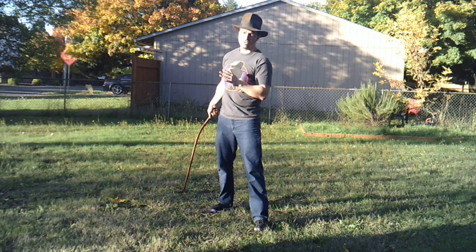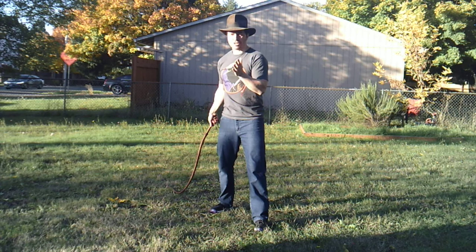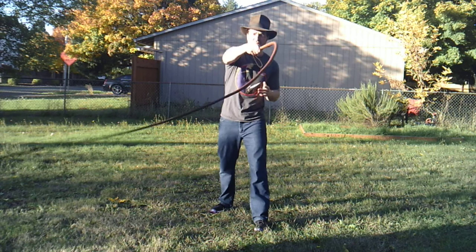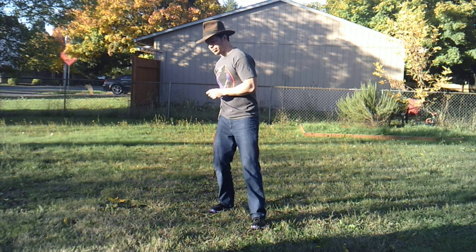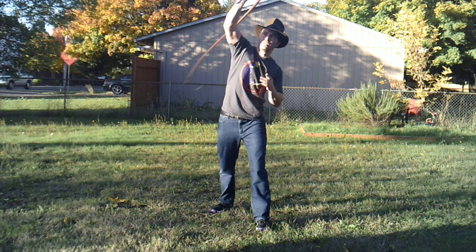If you notice, I'm moving my body a little bit to the side as I create the crack. You don't have to do that. However, if you're worried about hitting yourself with it, it gets you a little bit farther away from the cracker, which is why I'm demonstrating it here for safety purposes. Sweep and down.